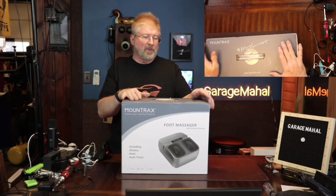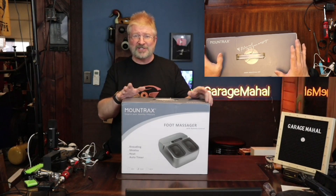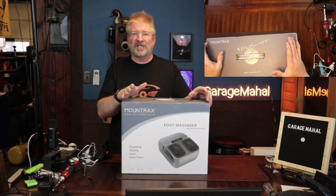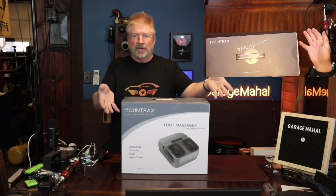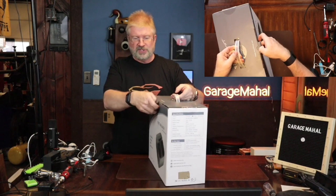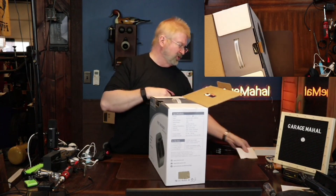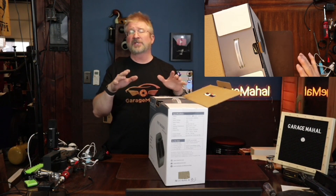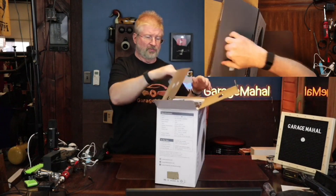Hey, Brian from Garage Mall. Today I have this Montrax foot massager. I'm super excited to actually get this. There's nothing like standing on your feet all day long and just coming home, and now you have a foot massager. So let's open it up, see everything that comes with it, and then we'll actually go inside and try it out and show you how it is in a nice comfortable setting like sitting on the couch.